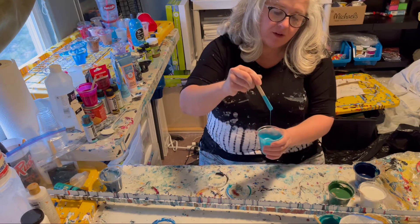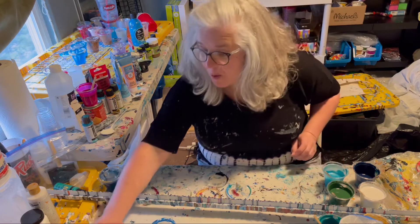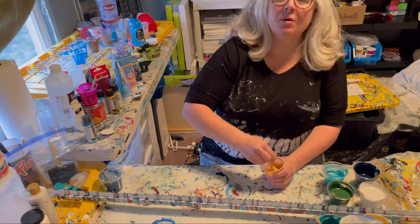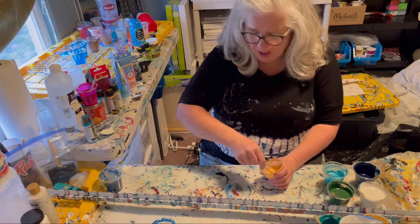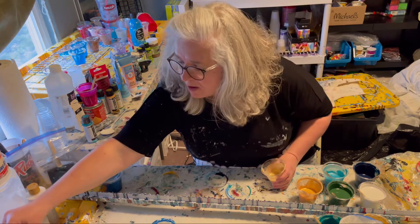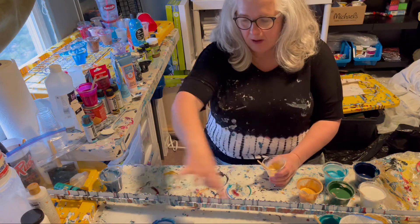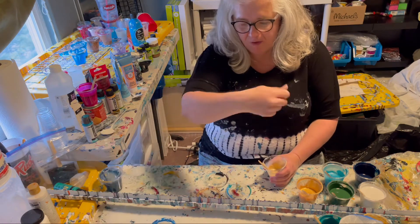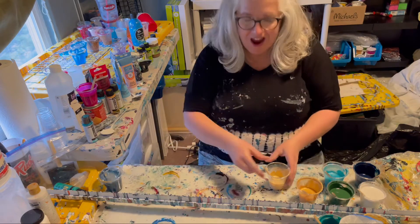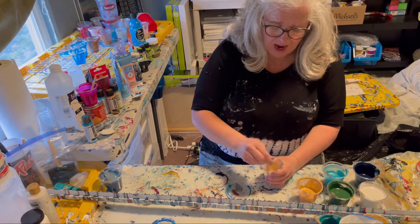They are also pretty runny, at least from the perspective of how I usually do things — I usually leave my paints pretty thick when I do cup ring pours. The idea is that I'm going to flood the canvas with the white and then do kind of a patchwork of stuff, move it around on the canvas, add to it, drag through it — it's kind of a whole process.